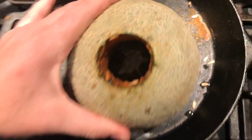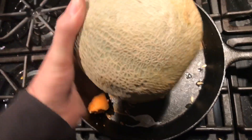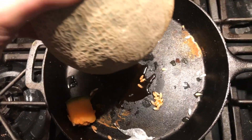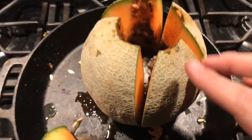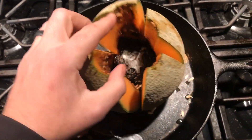Alright, cut this thing open and we'll take a look and see what it looks like. It didn't burn through, which I didn't think it would — oh, that just poured out of it. Cut this open to let you see what it looks like. Let's see if I can separate this.